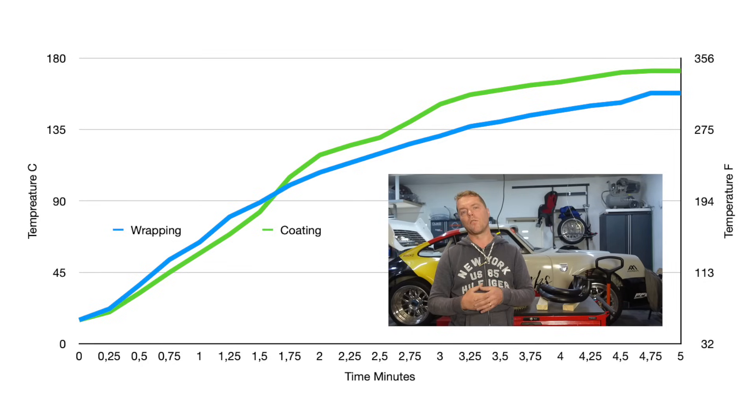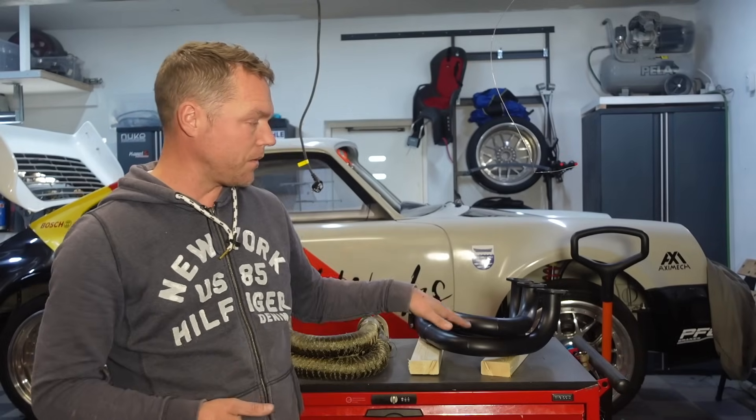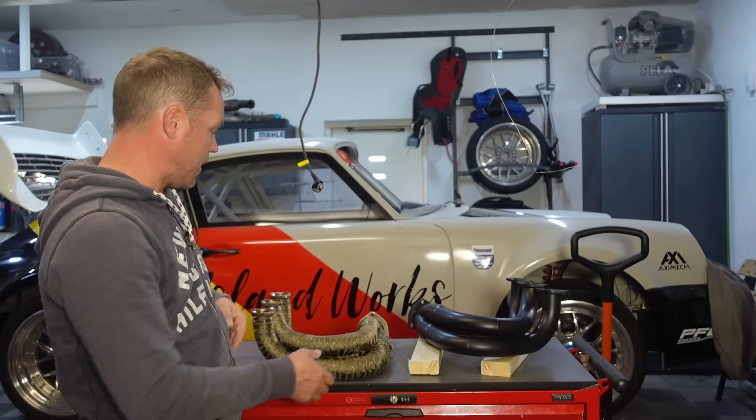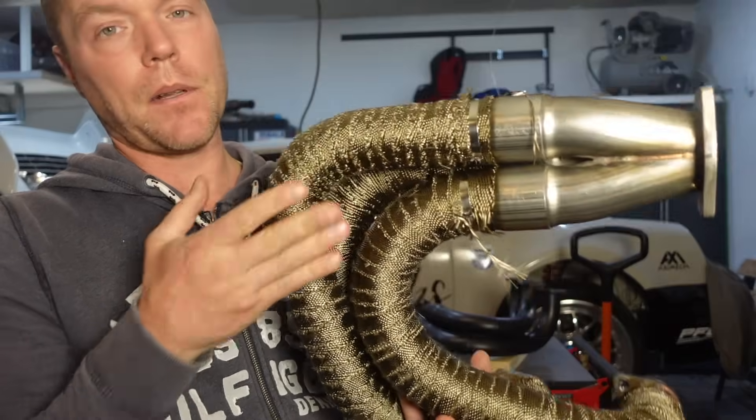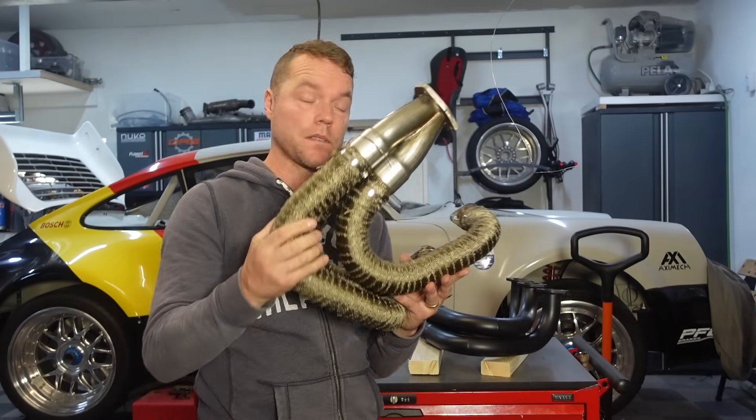As we can see, the coating does perform a little bit less — it dissipates a little more heat through the surface, despite being coated on both the inside and the outside. I really thought that would make it perform better. In the end, ceramic coating is the safer choice because you have a surface you can clean and take care of. The wrapping, as cool as it might look, is susceptible to dirt and to soaking up oil from the engine — which could potentially be a fire hazard, not very cool on a race car. In my build I'm going to go for the ceramic coating. The best option would of course be to combine the two — coat first and then wrap — but that might be a little more excessive than what I need.